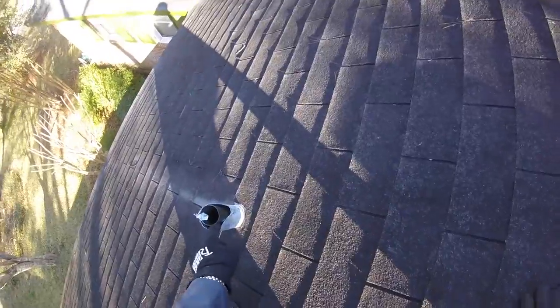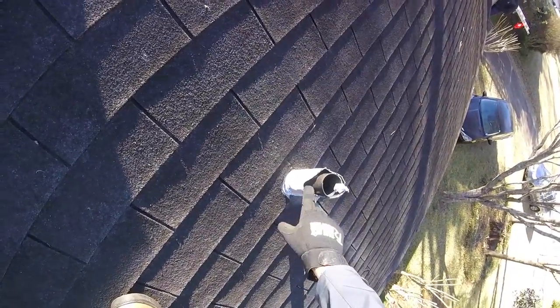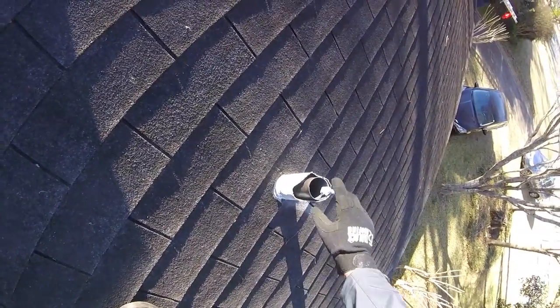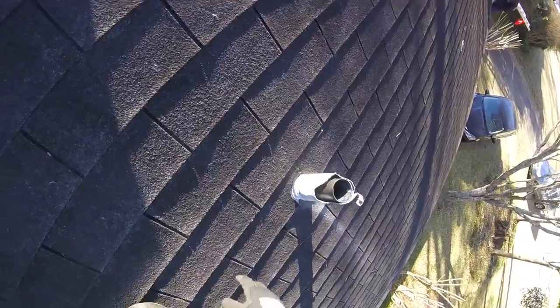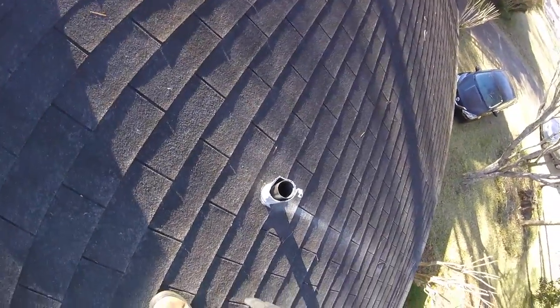This is a lead plumbing boot and you can see that these squirrels have really done a number on this. Tadlock Roofing does not use lead boots anymore, as squirrels are very much a big problem in this area. We now use a bullet boot, which is squirrel deterrent and also looks a whole lot better.